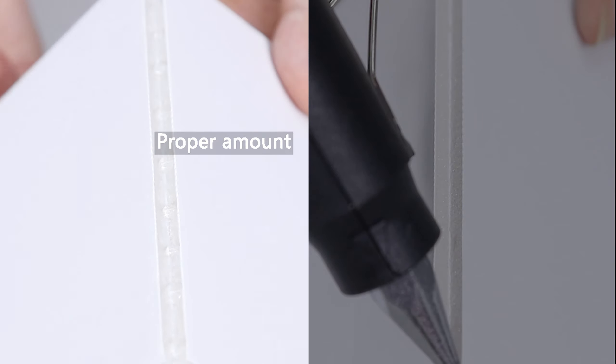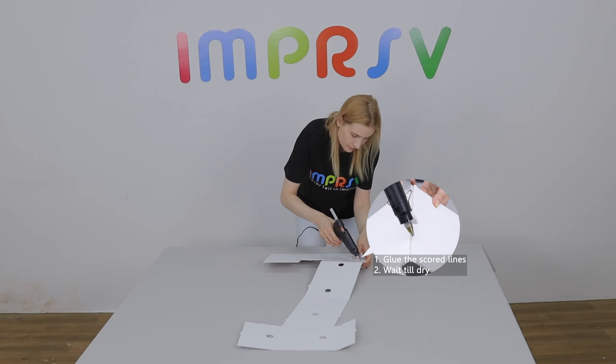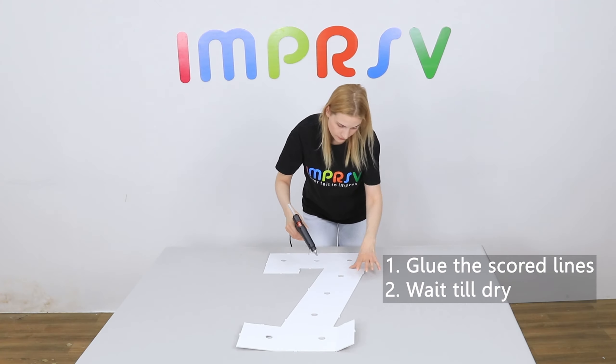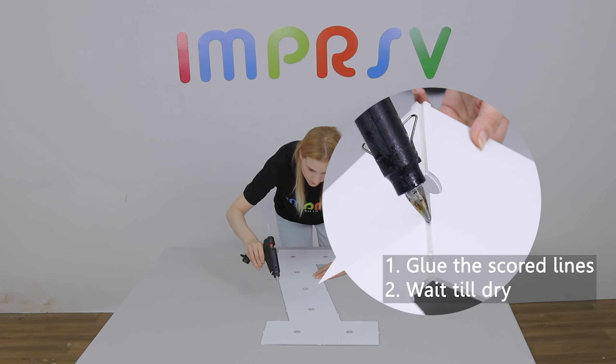Please pay attention to the amount of glue used to ensure aesthetics, especially on the front side. First, glue the scored lines on the front side. Wait till cool and dry. Flip it over and glue the rest on the back side.